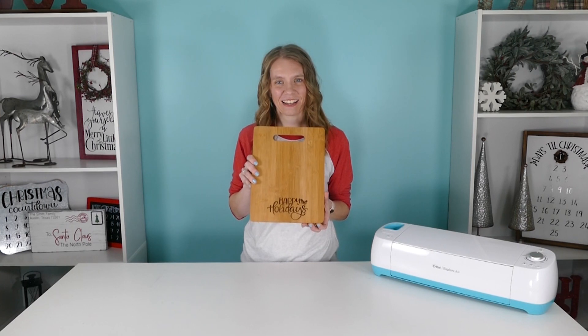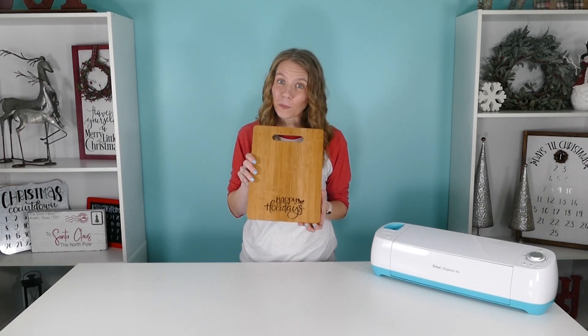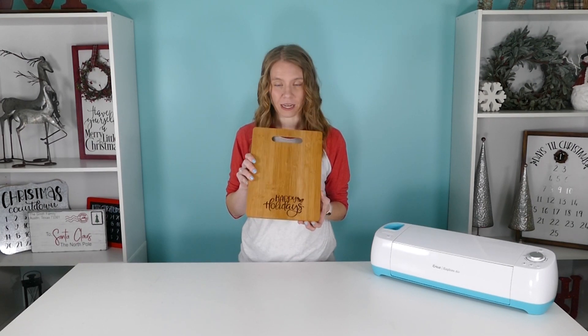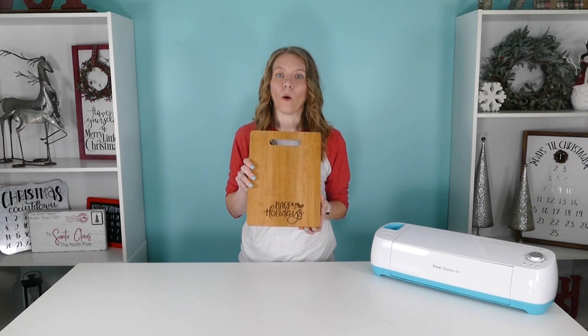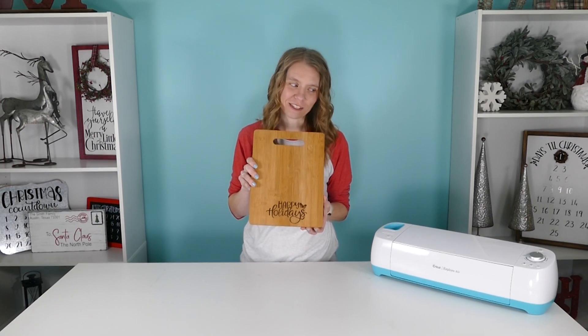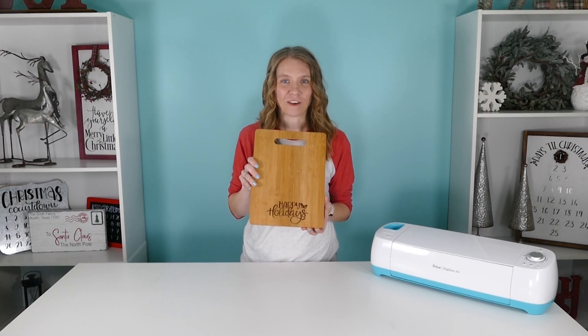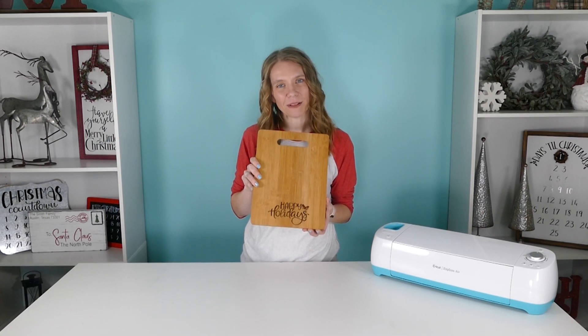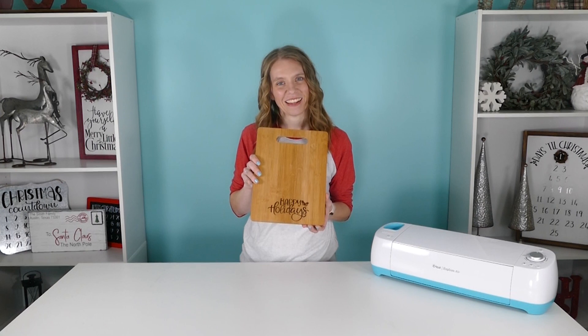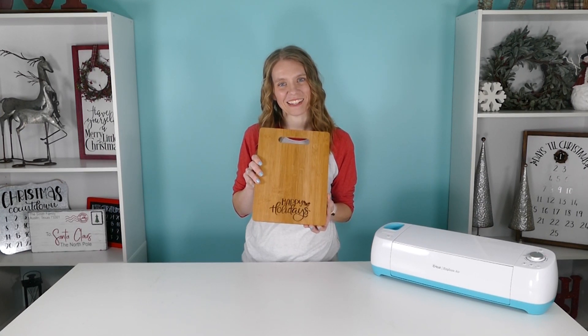How fun is this? This project is super easy but it does take a bit of time to complete. You'll need a wooden cutting board, a wood-burning tool, vinyl and transfer tape, and of course your cutting machine. You can find the complete list of supplies below or over on my blog at BurtonAvenue.com. Now let's head over to the craft room and get started.